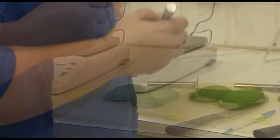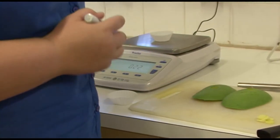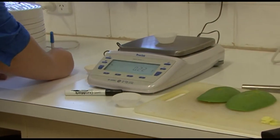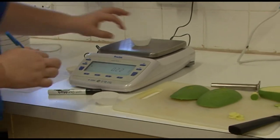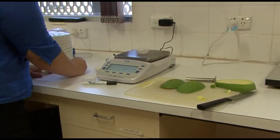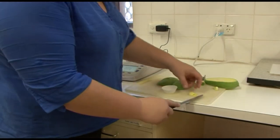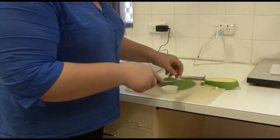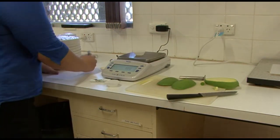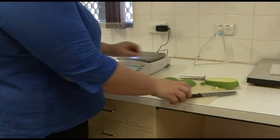We label two patty papers one and two for the two sides of the mango. We weigh them and record that reading. Do the same for the other one. Then we put the sliced plug in the patty paper and take the wet weight and record it. Do the same for the other plug.